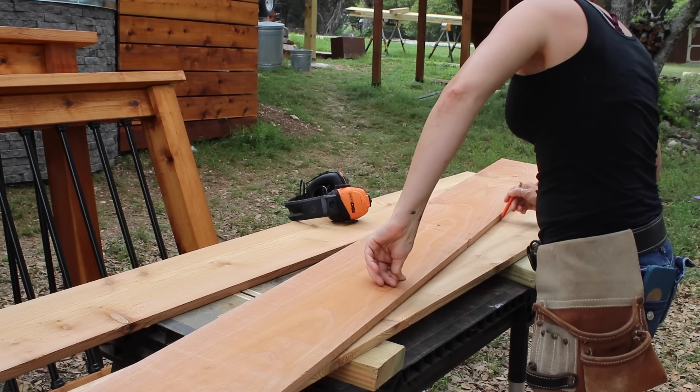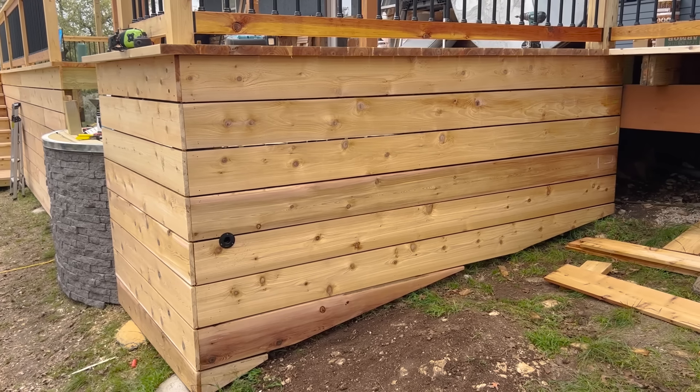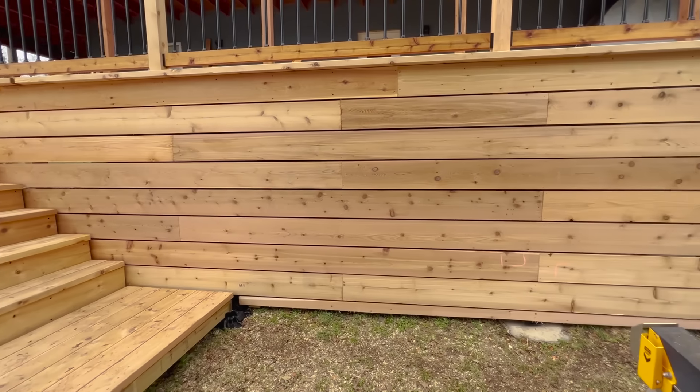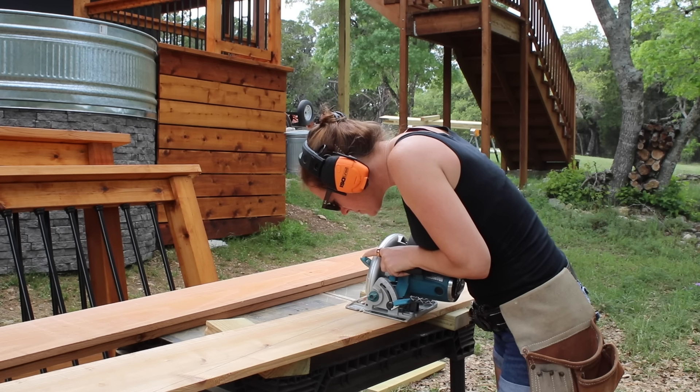This is a little tricky because the ground is so sloped, but I'm going to be doing the same scribing method we did on the skirting of the deck — keeping it roughly two inches from the ground but following the slope. To do this, I use a circular saw to make tapered cuts.